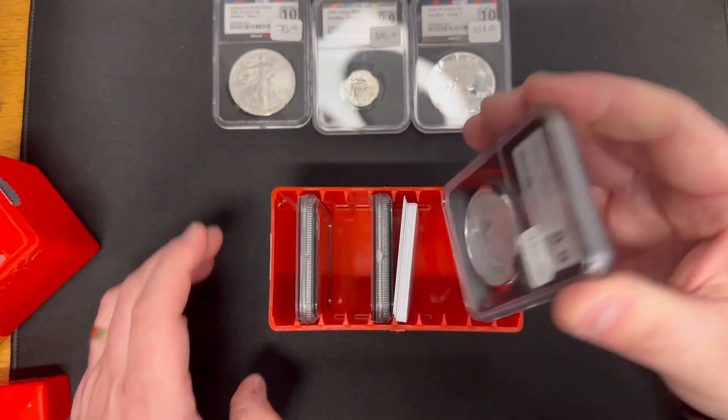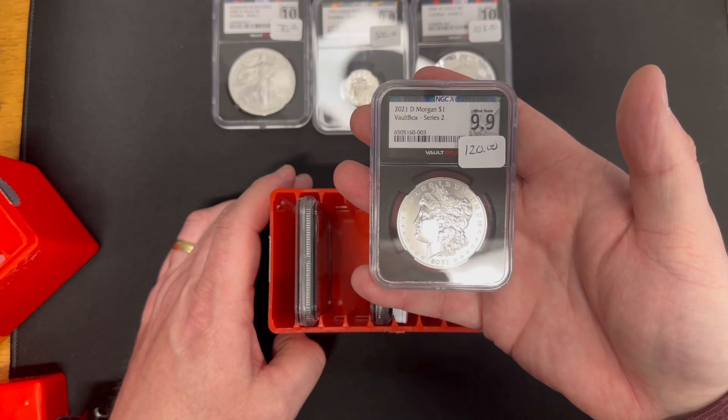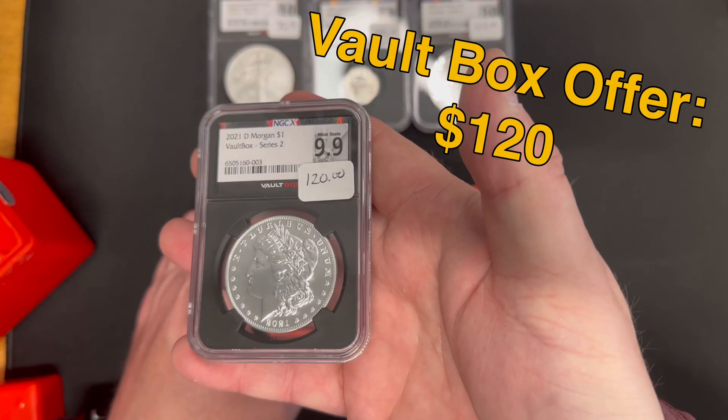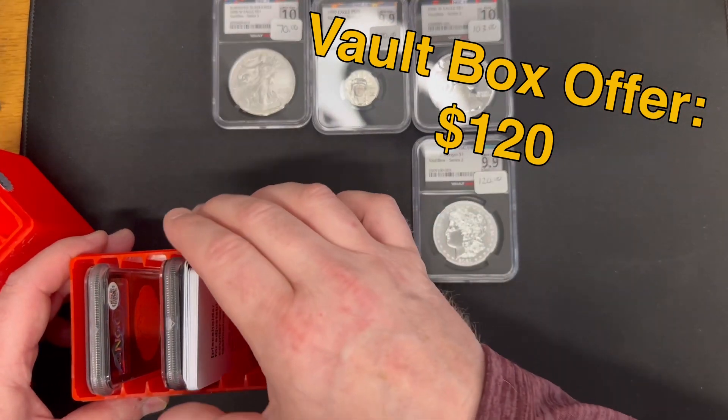Here's Box 2. We had a 2021 D Morgan Dollar, Mint State 9.9. This offer actually came in pretty strong — I was surprised. $120 they'll buy this one back for. It's not terrible.